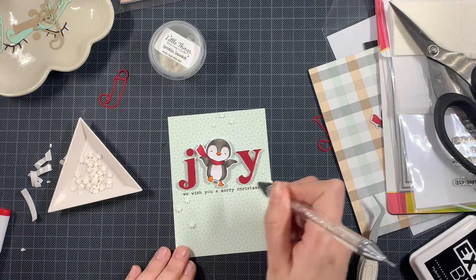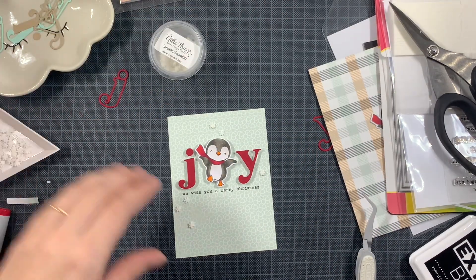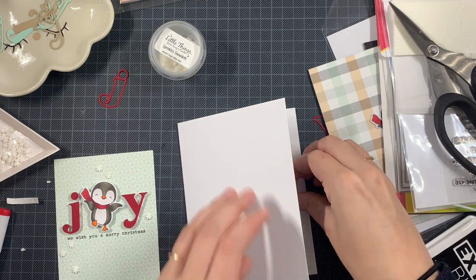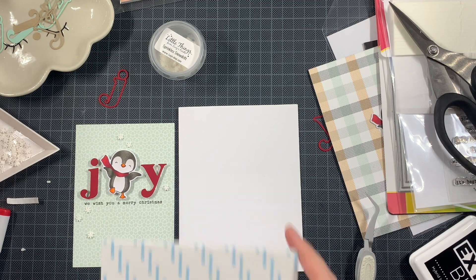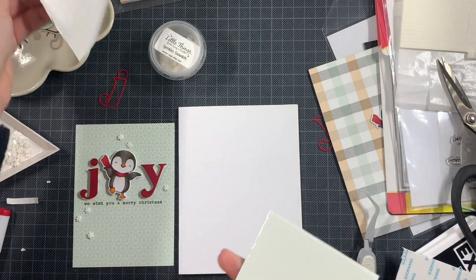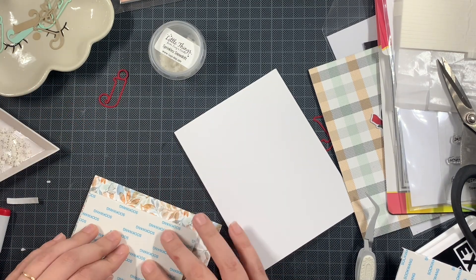For my second card it went really quickly because I had already figured out the placement. So here I have my card base and I'm just going to adhere this panel as centered as possible, using a bit more dimension here — you don't have to, but you can.